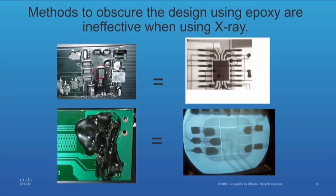Here are some methods of obscuring the view. The top is epoxy — the board was coated with epoxy. The epoxy is the same resin as the board, so consequently if you try to dissolve it, you dissolve the board. Using x-ray, we were able to reverse engineer that, and that was pretty easy.